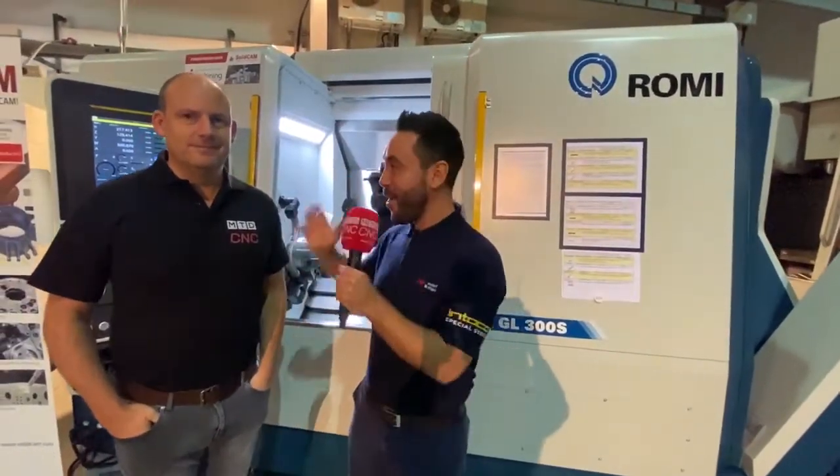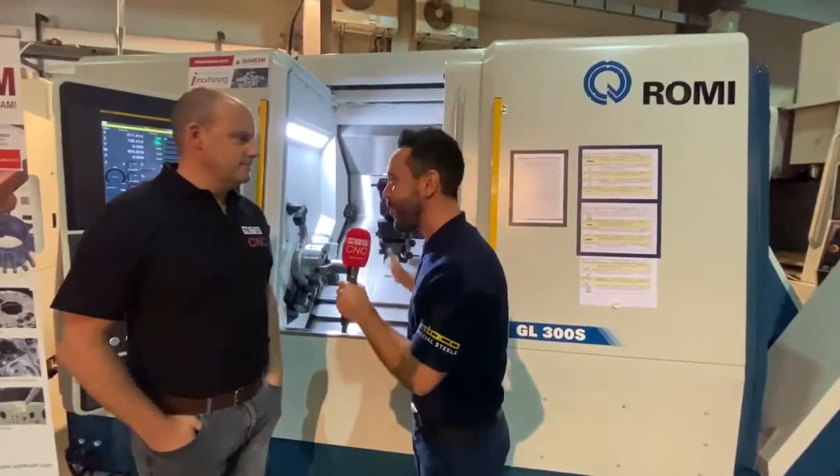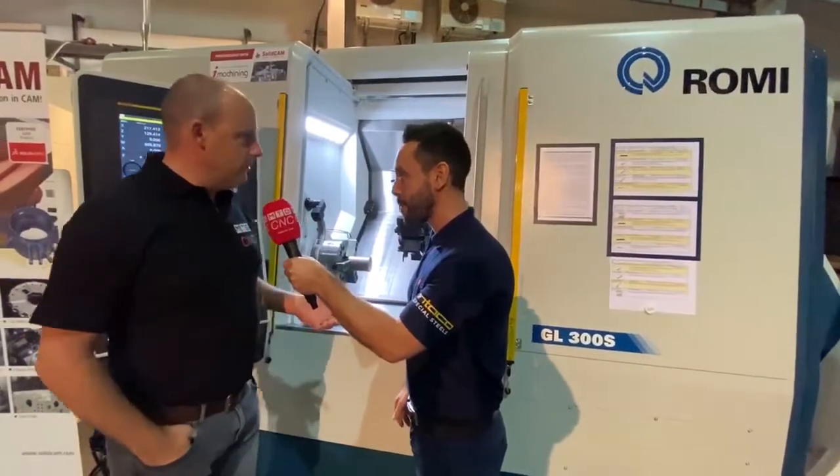The GL300S is finally making its UK debut here at Roamy UK, and we've got our very own Paul Jones to review the machine. So Paul, what do you think of this new machine? I did see it at EMO for the first time, but this is, like you say, it's the GL300.